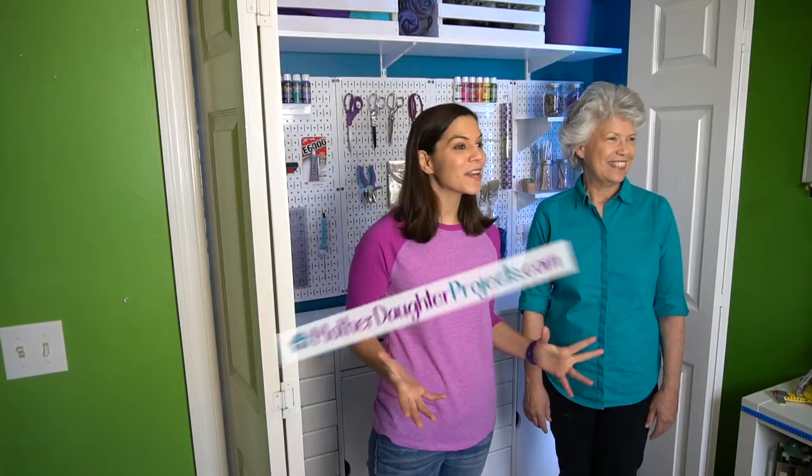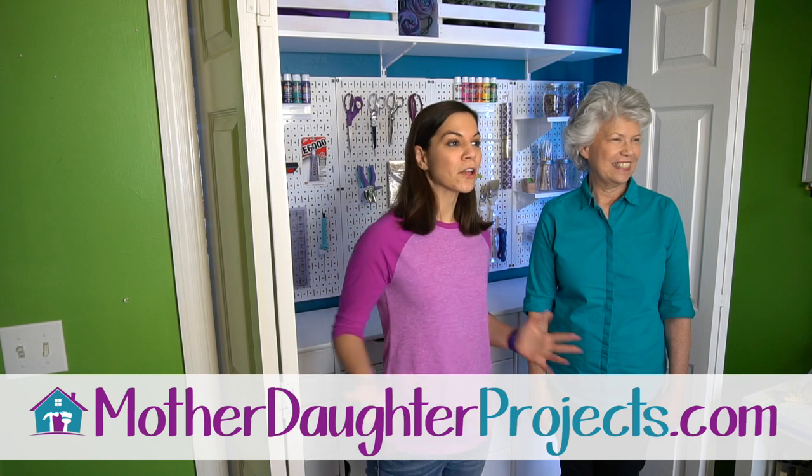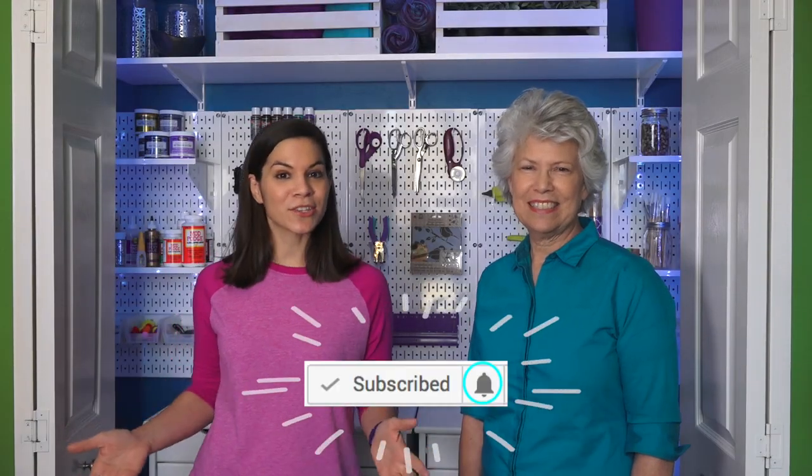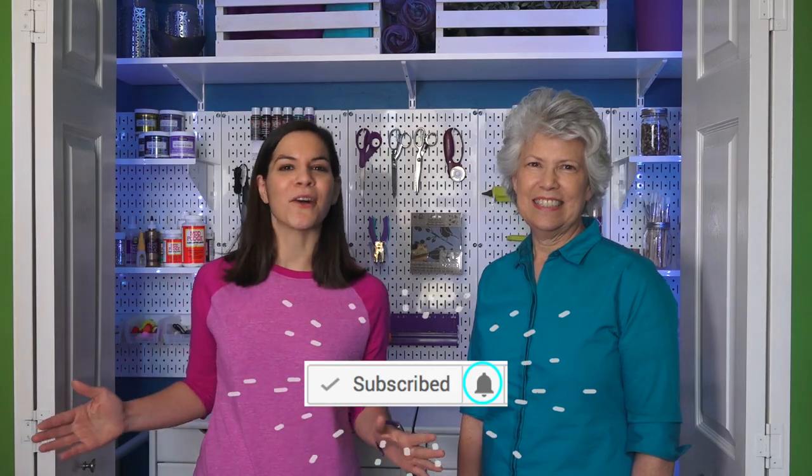This is a project we really needed to do to get organized, and we wanted to share it because we felt it's something you could adapt to whatever kind of crafting, sewing, or other needs you have — and make it your own. Thank you for joining us. You can find all our projects at motherdaughterprojects.com, and subscribe right here on YouTube — click the bell and you'll be alerted to all our new videos.